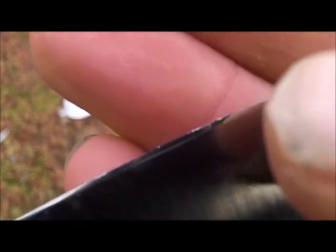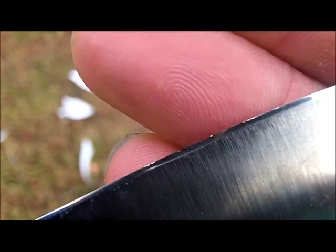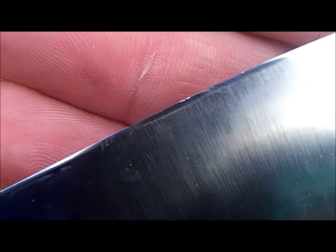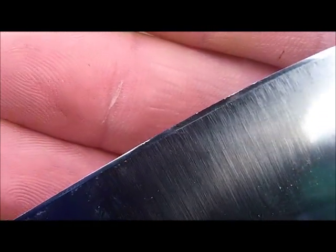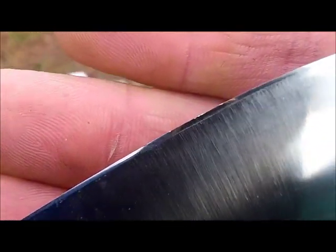Hold on just a minute, we'll be right back when I change the settings on the camera. Alright, I'm back. Changed the settings. You can see right in there — you can see them now. That is what happened to the edge running it into the knot. Now I will tell you that this blade is about 15 to 16 thousandths right behind the edge. There we go, there's some focus. And it's got a fairly high relief edge there, if I'm calling that the right thing.